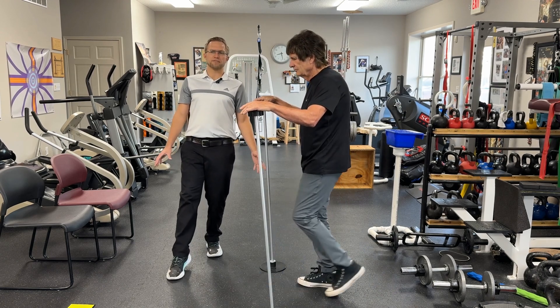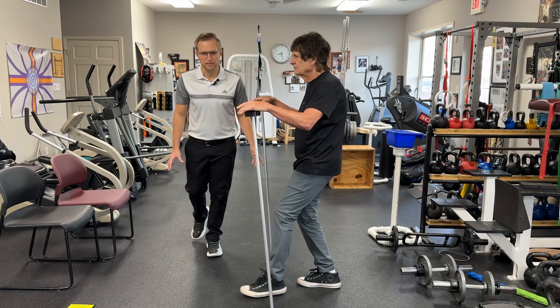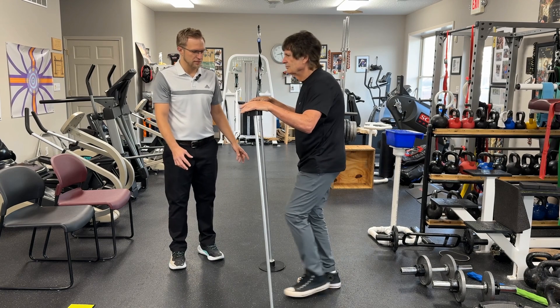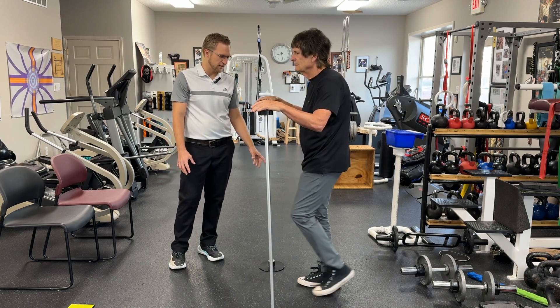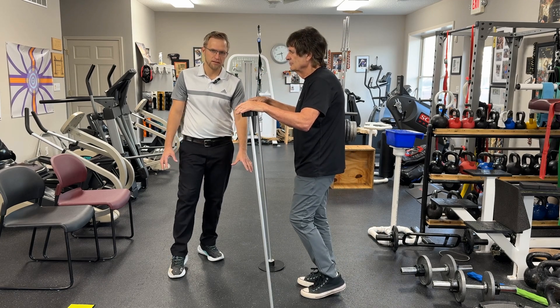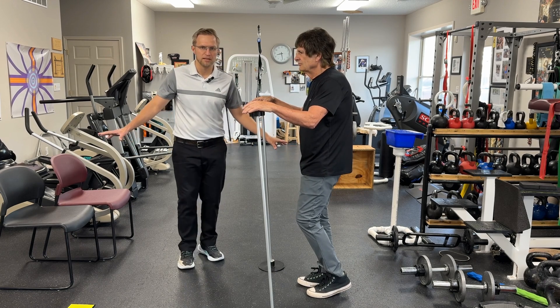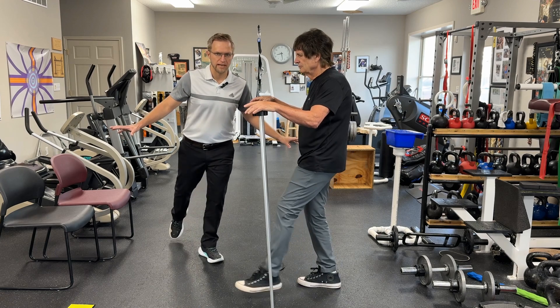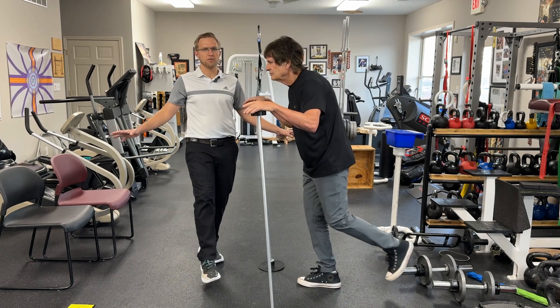As you reach a little bit farther, you might have to lean your trunk a little bit to counterbalance. Once you get really good, just reach out as far as you can. Right now I have him tapping to catch his balance — at any point in time, if you need to do that, that's okay. The next step would be to do no tap, so that one foot is doing all the work.